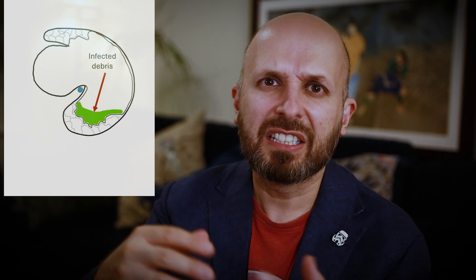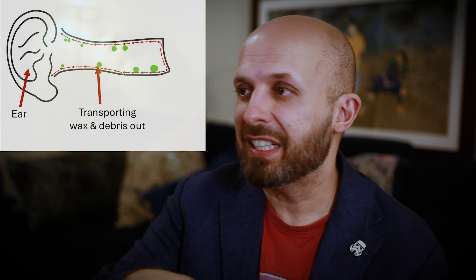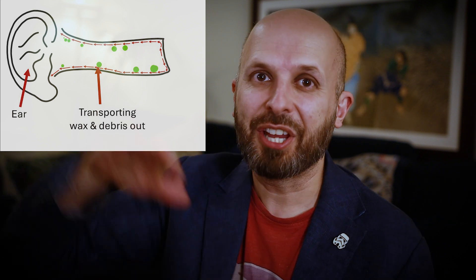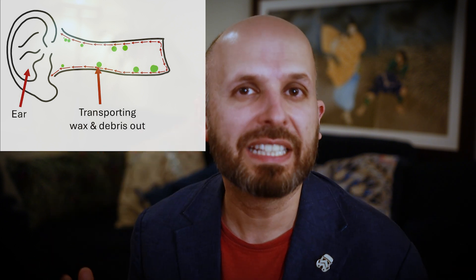Trying to get debris out of there later on becomes a problem, because the gunk and the wax and all the other things that fill up in the ear don't come out naturally. The cells normally grow out of your ear — it's like a travelator at the airport. You stand there and it just pushes you along. These cells migrate out of the ear, dragging away all the debris to keep your ears clean. If there's a big valley inside your ear, sometimes these cells can't bring the debris out, and it just ends up filling up with this smelly, infected material. You end up having to go back to see your surgeon every four to six months for the rest of your life, to keep the ears clean, stop infection, and stop it from smelling.